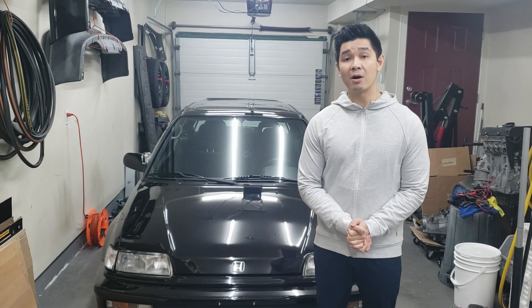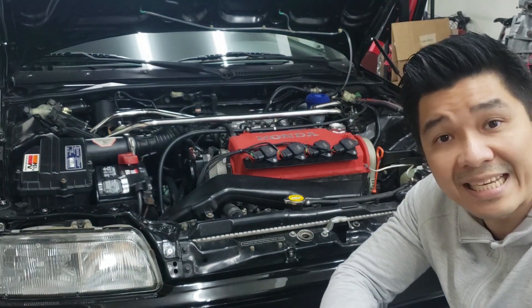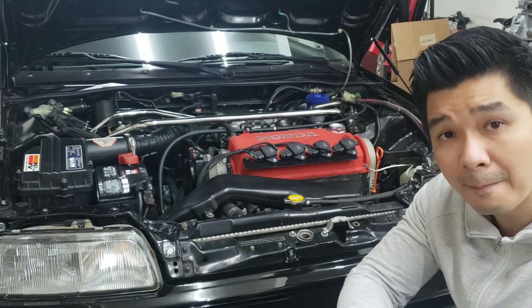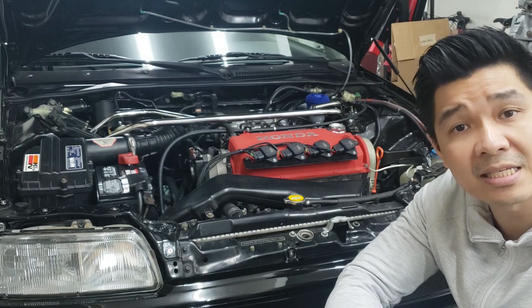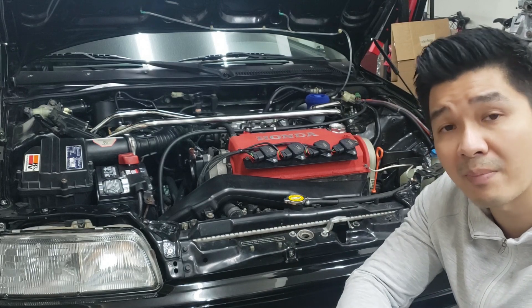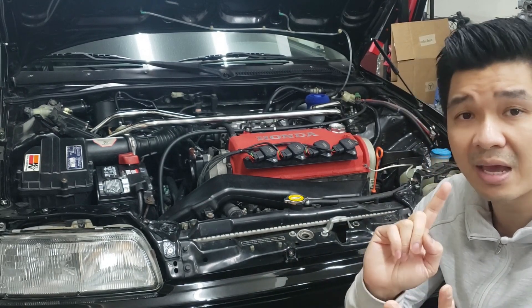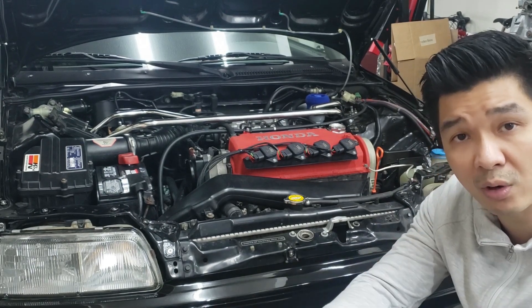Let's get started by talking about the parts required. The first and most important part is the D16Y8 engine. There are many versions out there. The best version to swap into the car is a 96 to 98 manual D16Y8. You can use the automatic, but you will have to swap some manual parts over — specifically an intake manifold, IACV, and throttle body from a manual D16Y8. The automatic parts do not work.